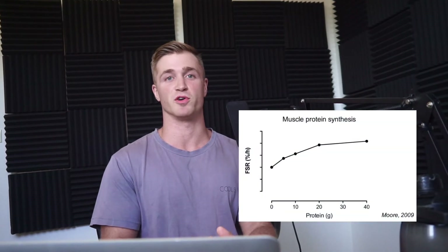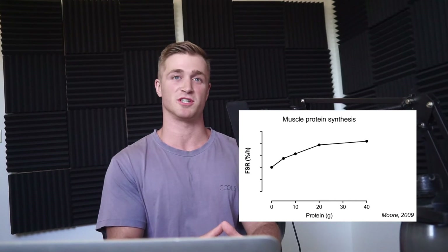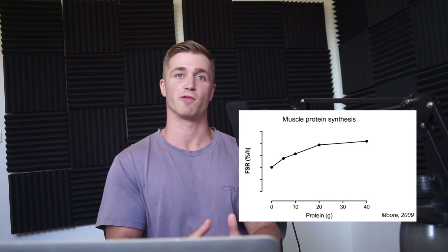There's a threshold for stimulating muscle protein synthesis: once you hit about 30 grams of protein in one meal — provided it contains high-quality amino acids — you'll adequately stimulate muscle protein synthesis for a few hours. Once that dies down, you'll want to eat more protein again to keep the growth and repair process going as much of the day as possible.